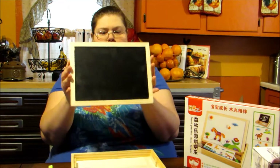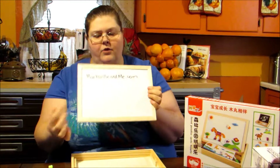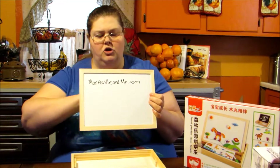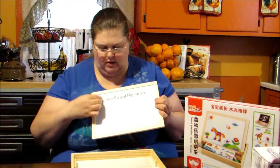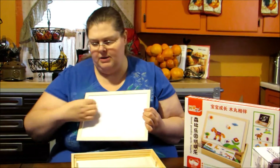I do like that they give you both the chalkboard side and the whiteboard side. The whiteboard side is magnetic, but it is not magnetic on the chalkboard side. It comes with a whiteboard marker that has an eraser attached, and they also give you a bigger eraser that you can use on the whiteboard or chalkboard side.